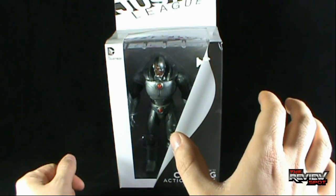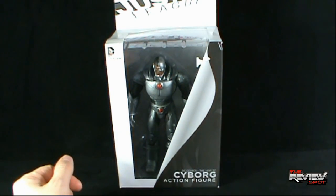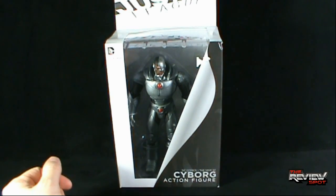What I am going to do though is take a break, get this opened up, and when we come back we are going to have a better look at Cyborg. Don't go anywhere — stay tuned.